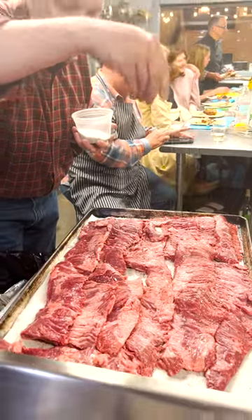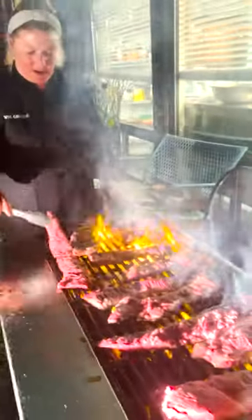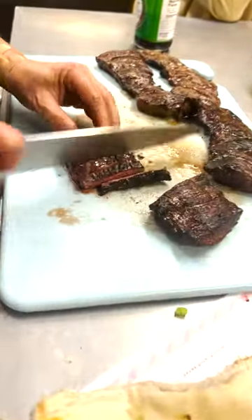We seasoned both sides of the meat with pepper, and we put those on the grill for about five minutes on each side. We took them off the grill, let them rest for 10 minutes, cut them up, and served them over some potatoes. This steak was incredibly flavorful, and the chimichurri was a perfect pairing.